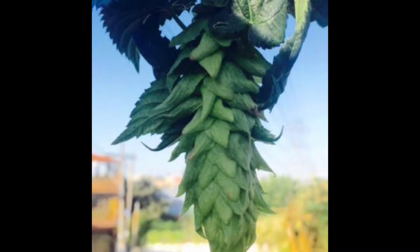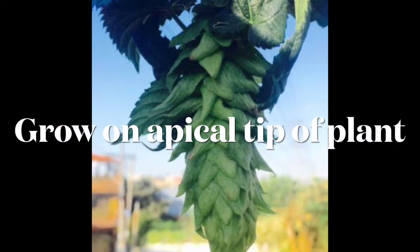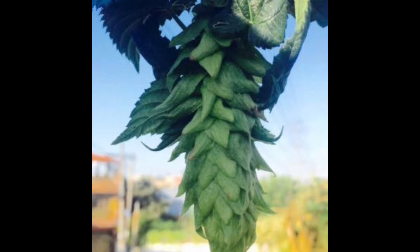Some of the prettiest cones I've ever seen are definitely these cones with the angel wings. And another point — these are typically on the apical point, or the tip of your hops plant, where these beautiful angel wing cones will grow.